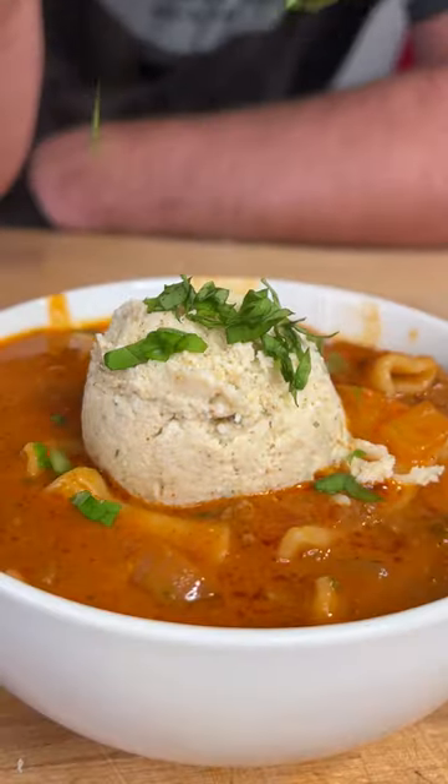Look at this y'all — lasagna soup. I've never made anything like this, it's amazing. Check out how we make it.